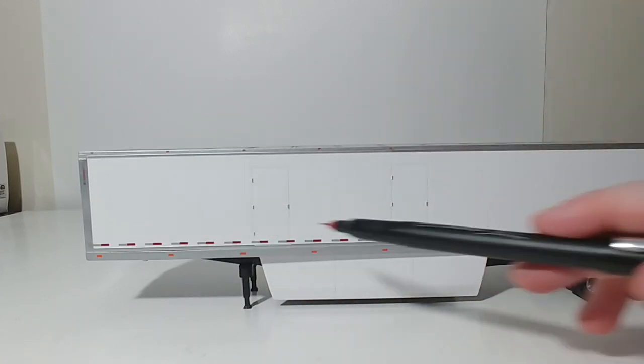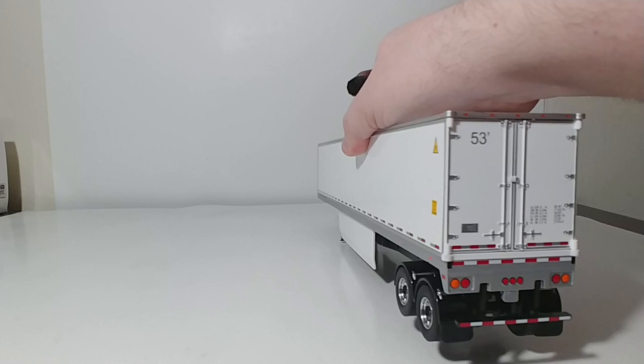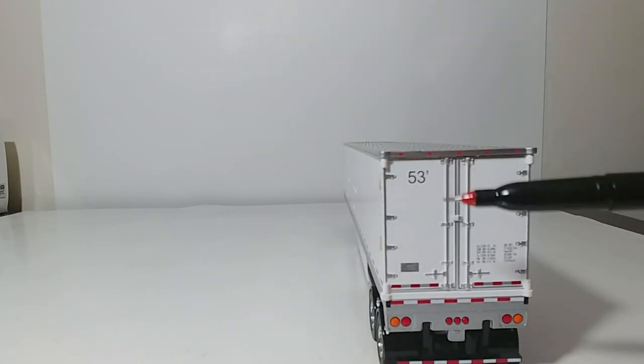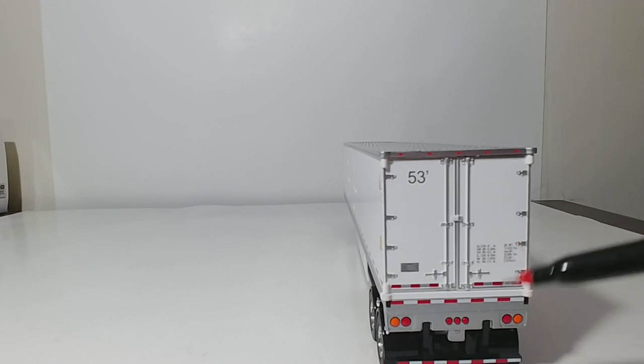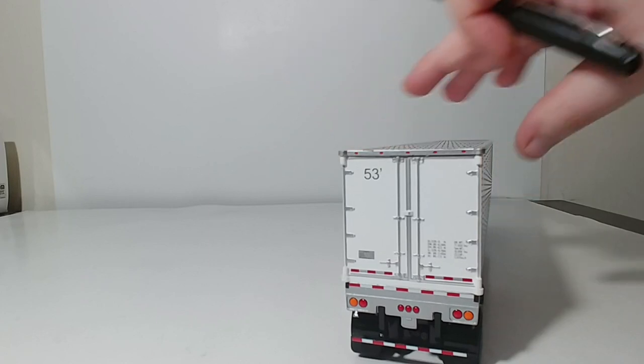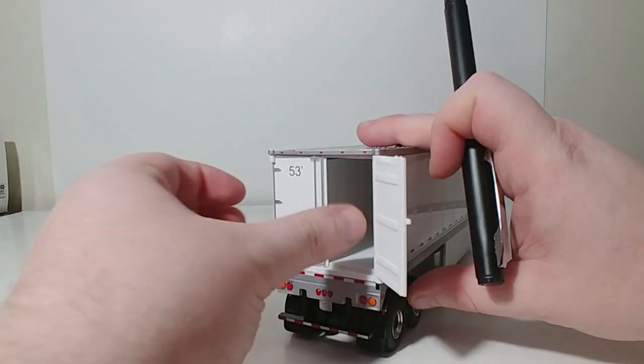You have your DOT striping as well as your lights, and it's symmetrical on the other side. On the back of the trailer, you have 53-foot as well as other information, and a nice decal. Now the doors of all of these trailers, if they have doors — unlike the flatbed and the container trailer — they do open.